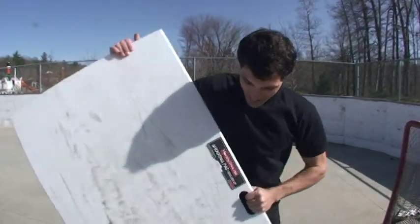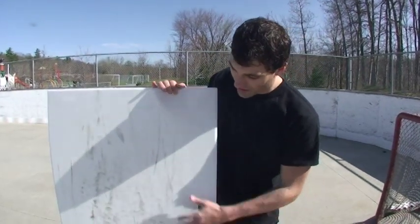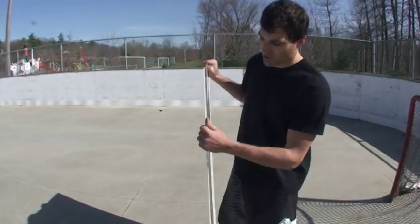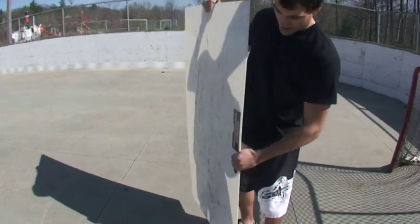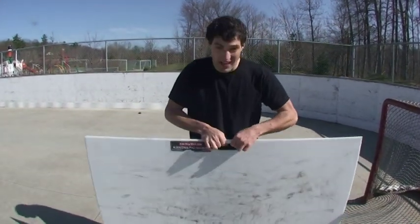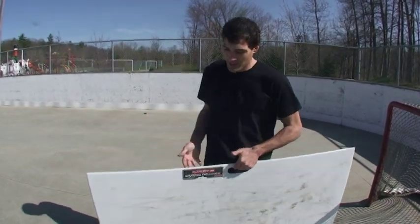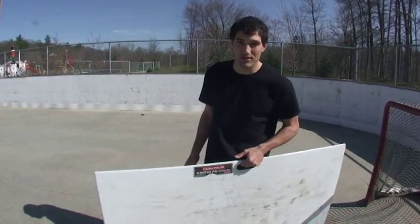Hey guys, this is Jeremy from HowToHockey, and we're going to do a quick review of this board. It's a good size, and I like that because you can stick handle on it and shoot off of it — so dual purpose. Also compared to other shooting pads, it's fairly thick, so you have a long lifespan out of this thing. It's really durable, which I really like because you're going to be able to use it for a long time. The other thing I like is this handle right here, because it makes it more portable. I have used bigger pads without handles and it's nearly impossible to move them. You can pick it up and take it to a nice shooting area like this.